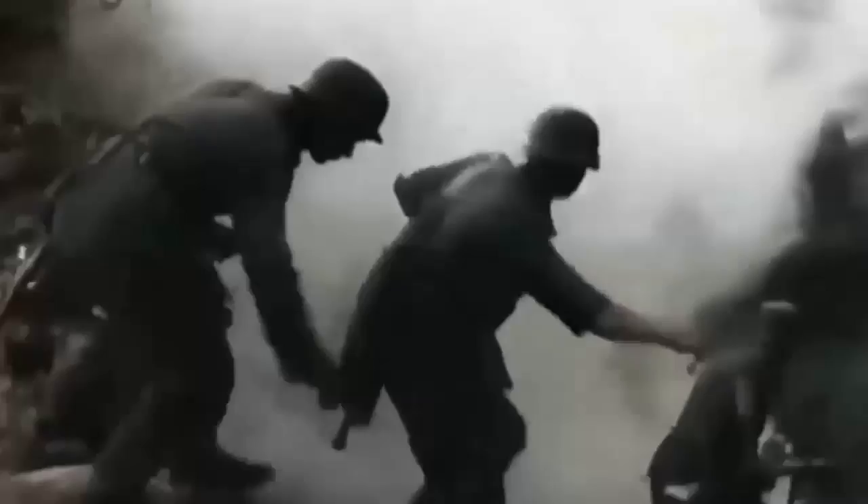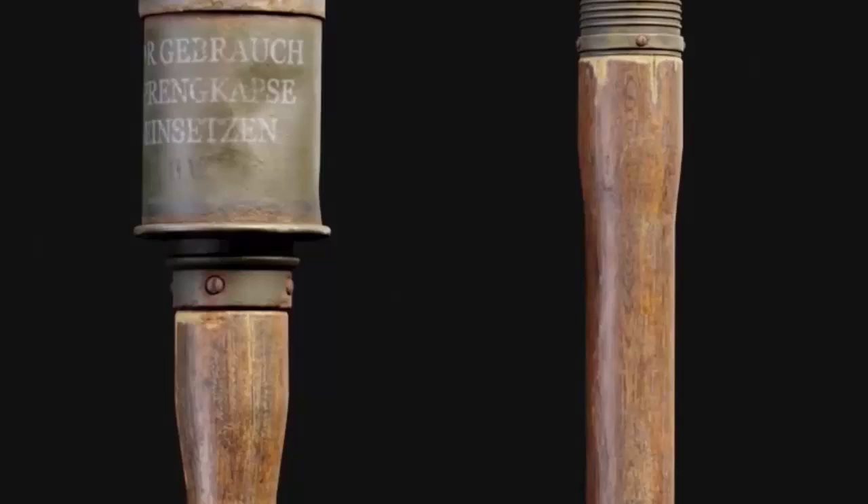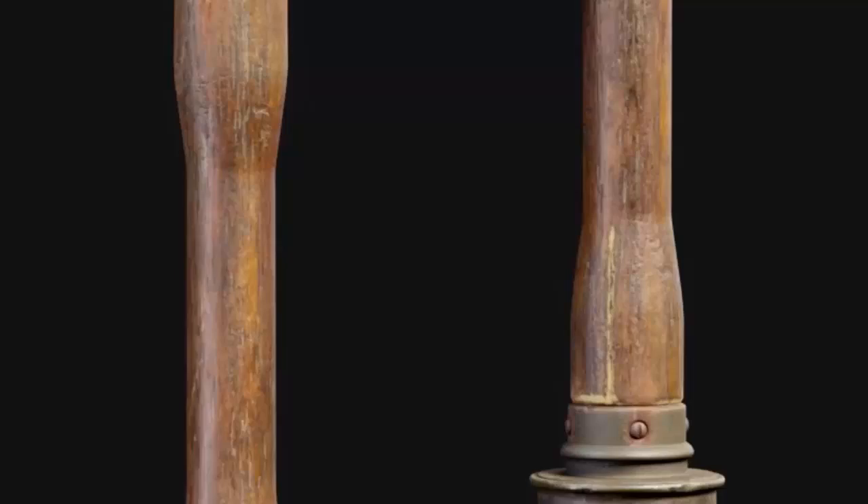The German stick grenade, also known as the steel hand grenade, was a type of hand grenade used by the German military during both World War I and World War II. It was characterized by its distinctive appearance, featuring a wooden handle attached to a metal explosive body. Its appearance is entirely different from the grenades of the Allied forces and was even nicknamed the 'potato masher' by some of these men.